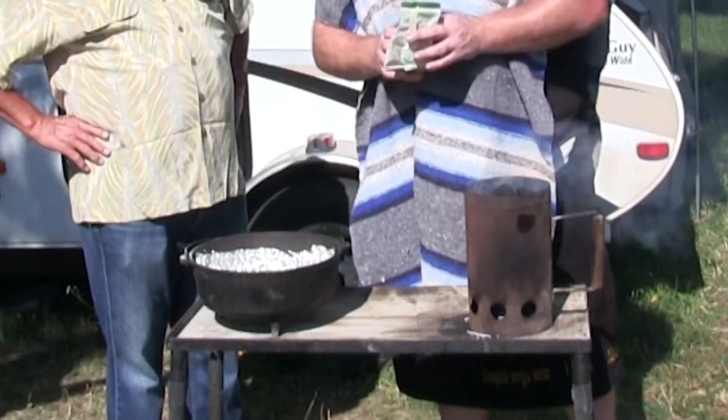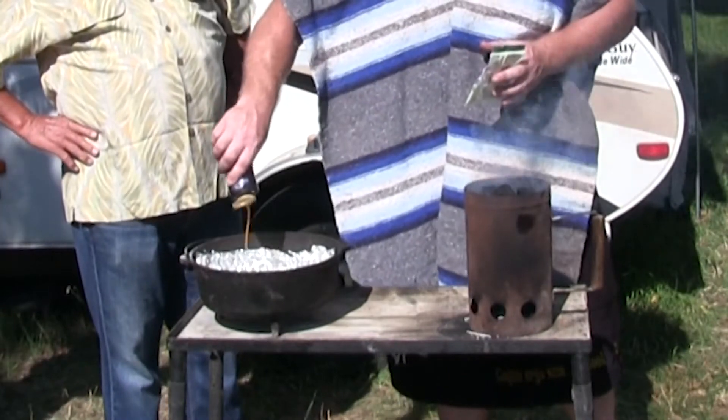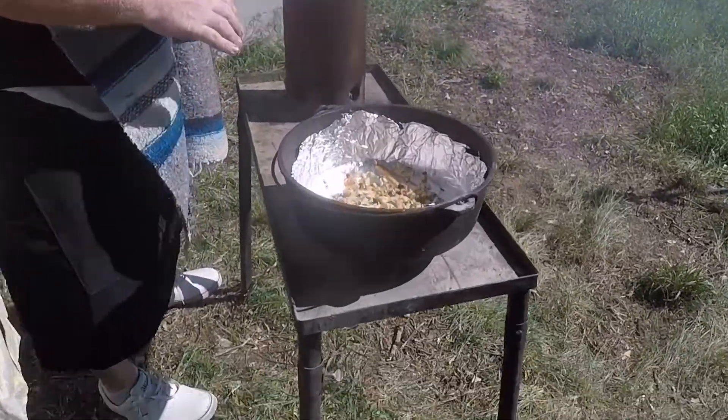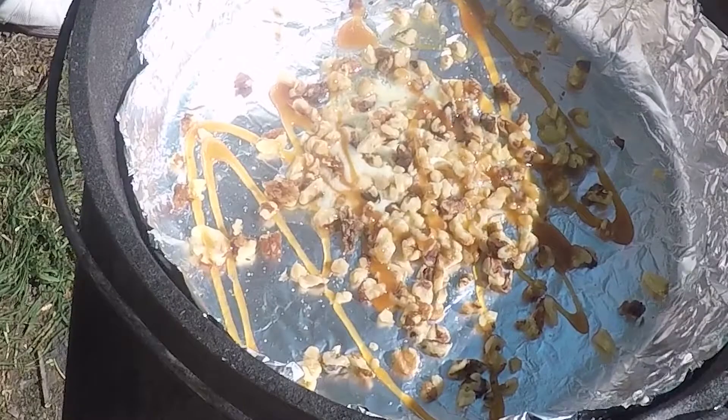One of the things when you make this at home — monkey bread — you'll make caramel on your own, but we're camping and we don't really want to make a bunch of caramel. So we bought some really fancy caramel and you're just going to put a little bit on top there because it's all going to drip down anyway. So you're starting with the butter, the walnut, and the caramel and then we're going to put the bread part of the monkey bread on top of that.